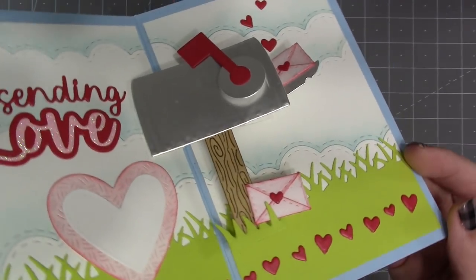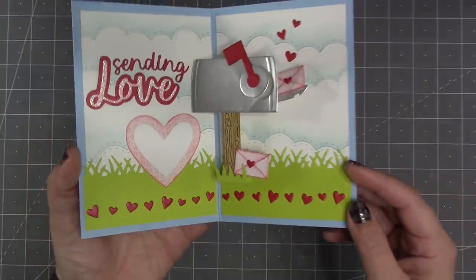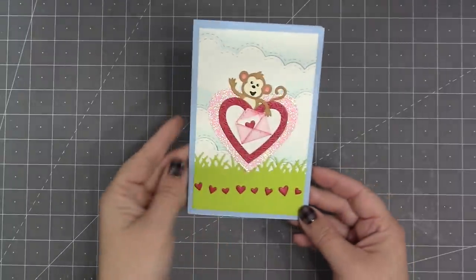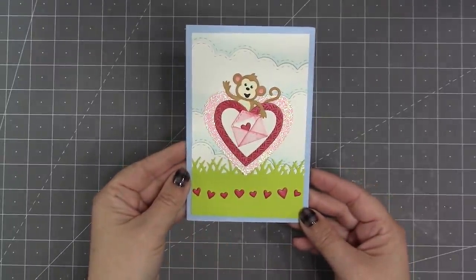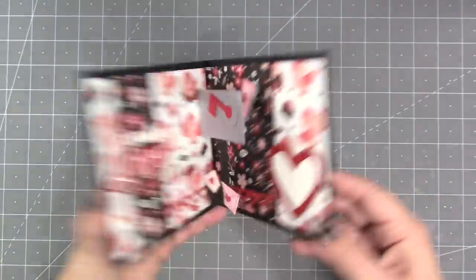You can see how 'Sending Love,' that new word set, is really the perfect greeting to go with that pop-up mailbox. You always choose your card size with our pop-up dies, and the mailbox pop-up is slimline friendly, but of course you can use it in any size card.